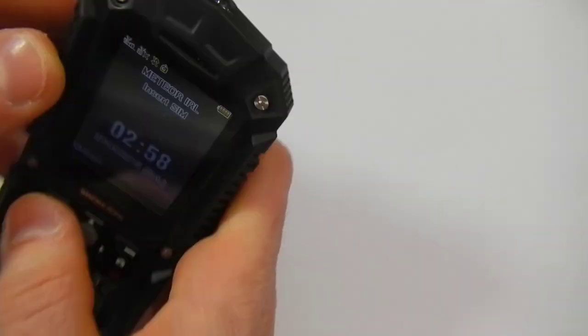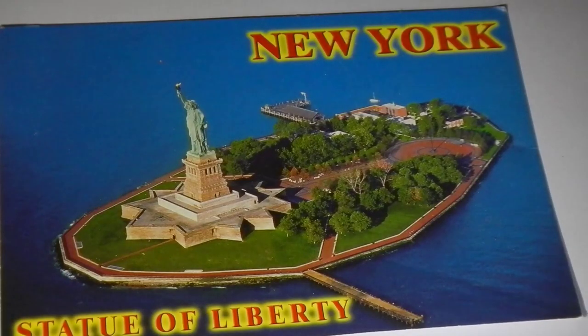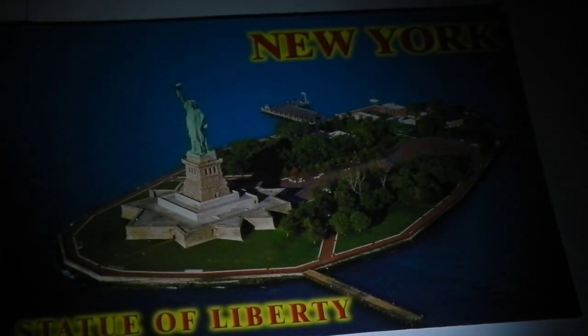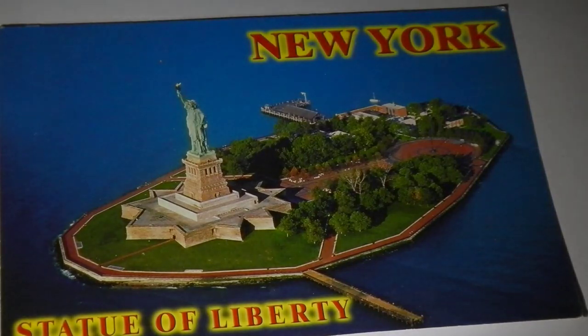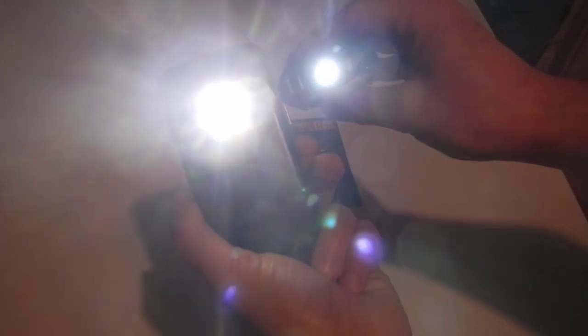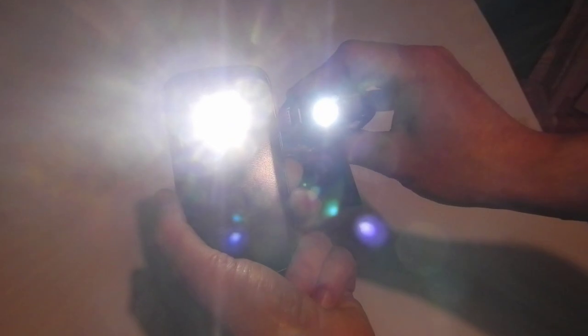The last feature I'm going to discuss is the LED lamp located at the very top of the device, designed so you can use your phone as a handy torch when needed. Comparing it to my Galaxy Trend Plus, you can clearly see that the LED lamp from the Workzone tough phone is very dim compared to the not very expensive Galaxy Trend Plus.